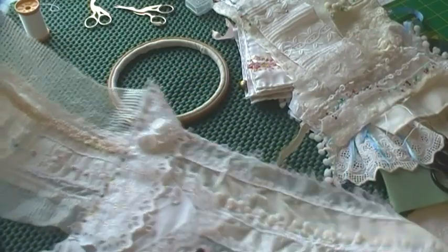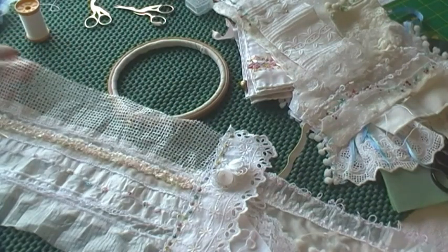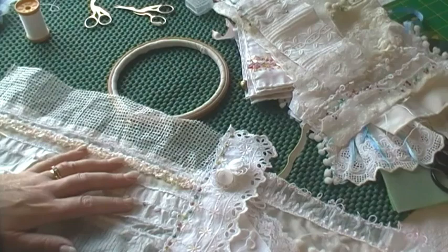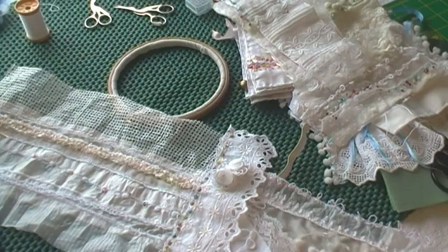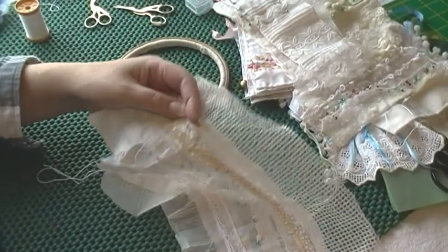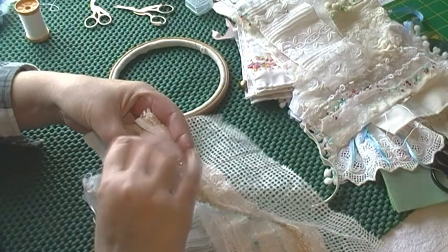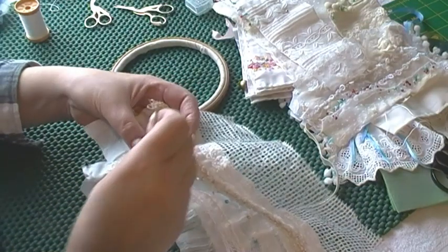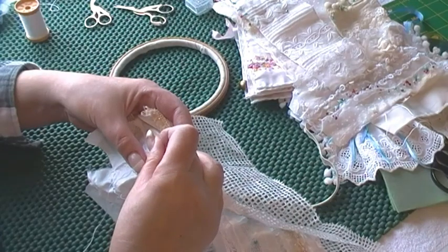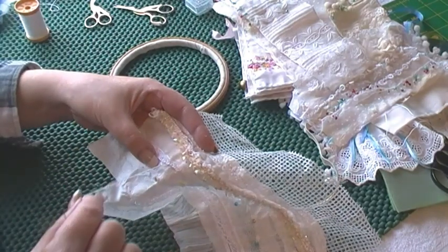I probably won't join any more to this — it's very long as it is. The other pieces I've got that are similar to this, I'll join them in twos as well, and then somehow put them together and make another roll. So hopefully you can see here how adding this extra row of buttonhole really does enhance this. It's worth going that extra mile, I think.